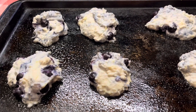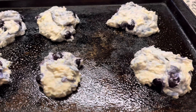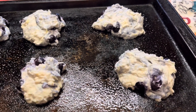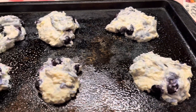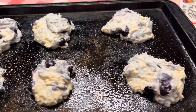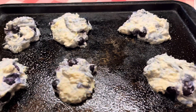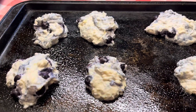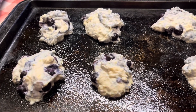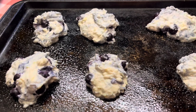Here's some biscuits I'm getting ready to put in the oven. I put some blueberries in there. I'm gonna bake them at 450, probably for 10 minutes. I'll show you what they look like later. Stay tuned.